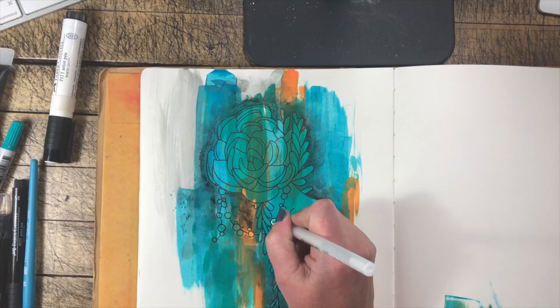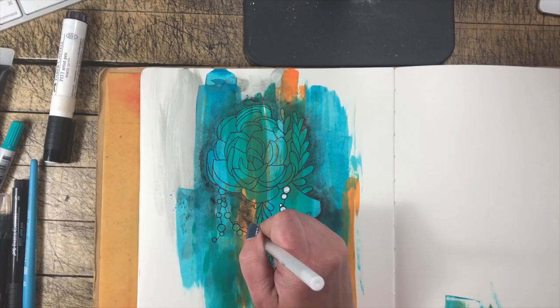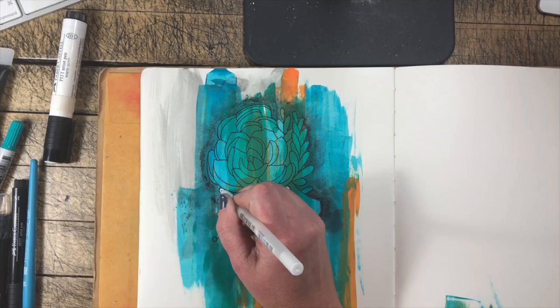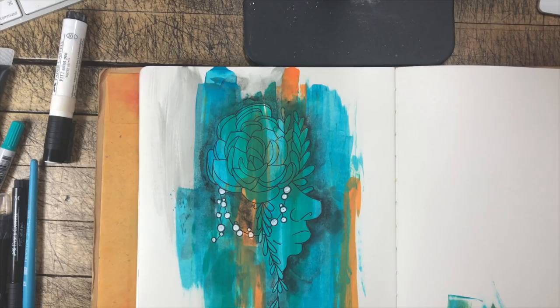I've made it all the way around the image with our black art crayon. I'm going to come in with my white Gelly Roll pen — you can use any white pen or marker that you have. I'm just going to add some accents onto the darker color. I love that pop of white against our darker background. I'm going to color in some of these — they were actually a succulent, but I'm going to make them look like pearls with the white. You can use another color that has really nice contrast, or bring in fluorescents or neon colors.